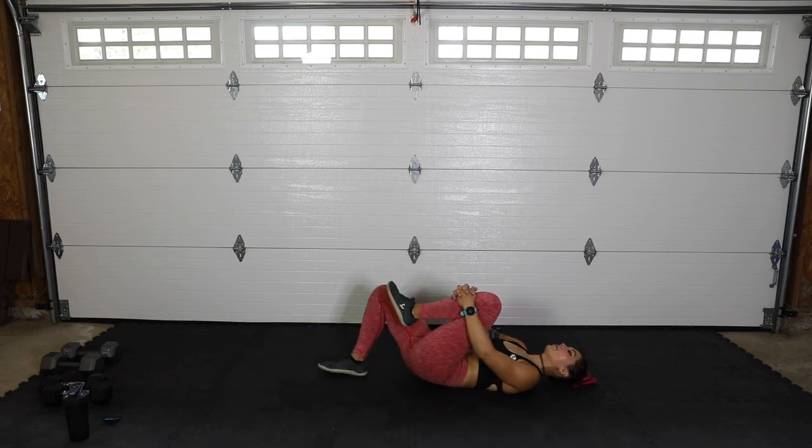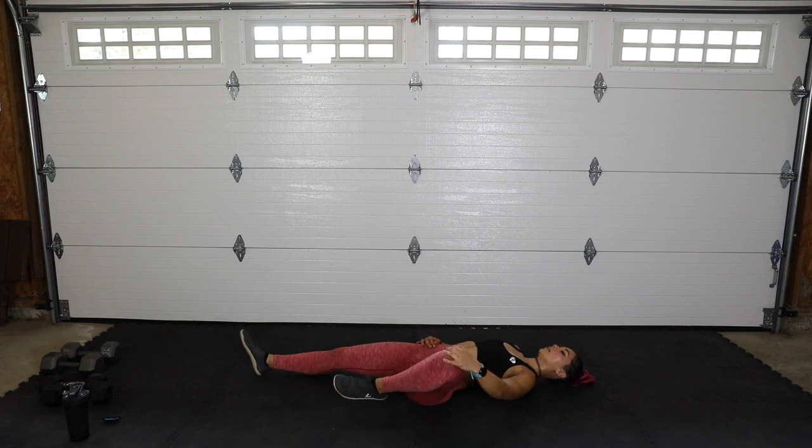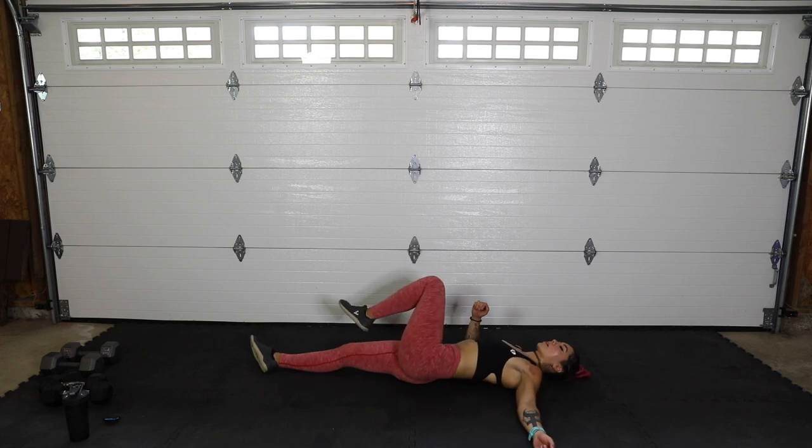Bring it back to center and switch sides — bring that left knee in, pull and breathe, nice deep breaths. Relax those shoulder blades, shoulders, and traps. Take that left hand to the left knee, right hand to the right hip and pull apart. Then cross it over the body, left arm to the left, look over that left shoulder. Bring it back to center and down.